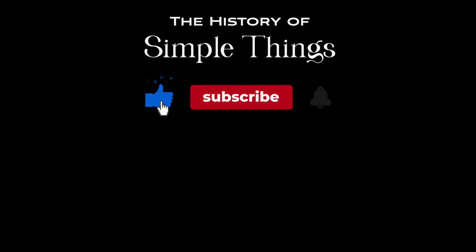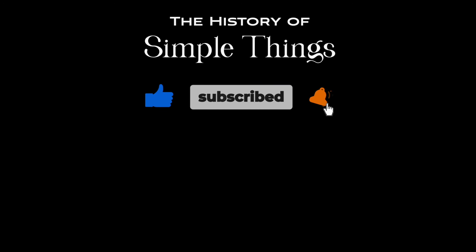Thank you for joining us on this journey through the history of simple things. Don't forget to like, subscribe, and stay tuned for more stories woven through the smallest details.